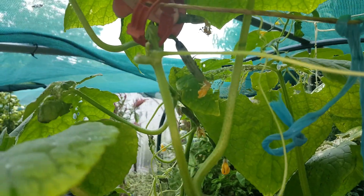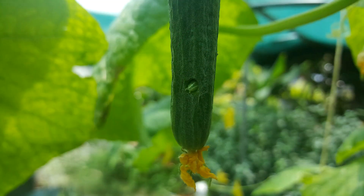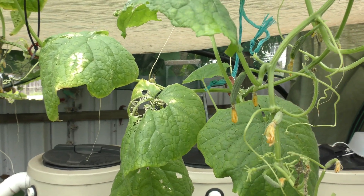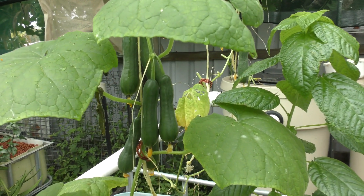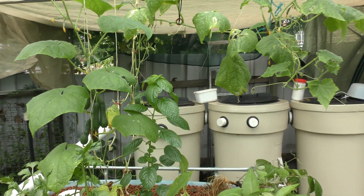We've also had a problem with the leaf roll caterpillar on these guys. I caught a couple of these caterpillars munching on a baby cucumber yesterday when I was shooting a clip for Patreon, and a while back I caught one in a semi-mature fruit. I've just been coming down every morning and going over the leaves - any that I find I've just been squishing them. Production-wise, these guys are giving us two to three cucumbers every three or four days - not a bumper crop, but from one plant you can't really complain.